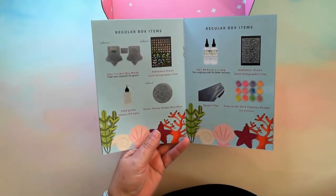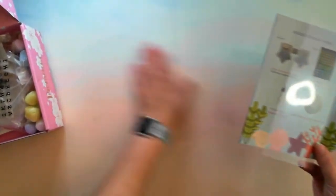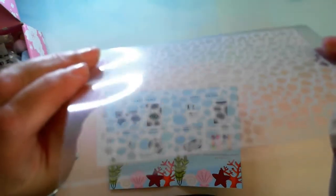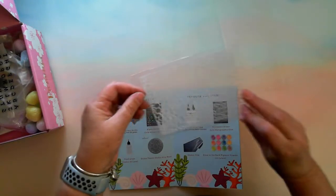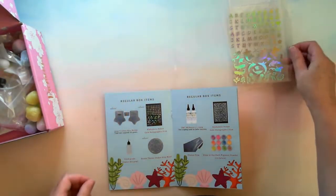Sorry about the camera focus — it's hard to watch the monitor. So what we've got here: plain shaker film for those who do shaker molds. We also have a gold holographic film — it's like a sea foam color which is pretty cool. Then there are alphabetic gold holographic pieces, and some dolphins and mermaids — there's a whale too, pretty cool.